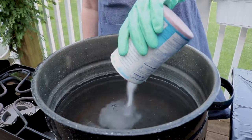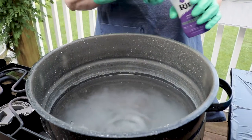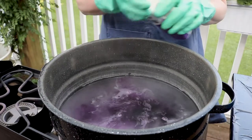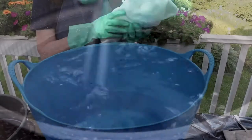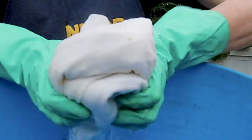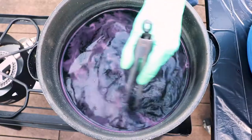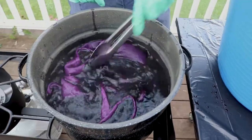First I'm going to add salt in and then my dye, and I'm going to use the whole bottle so that I get a nice dark color. We'll just stir that around for a moment and then we'll be ready for the fabric. First I'm going to wet down my apron in fresh water, squeeze some of that out, and then take it over to the dye bath. I'll probably spend the next 30 minutes moving these around in the dye to make sure the color is even.